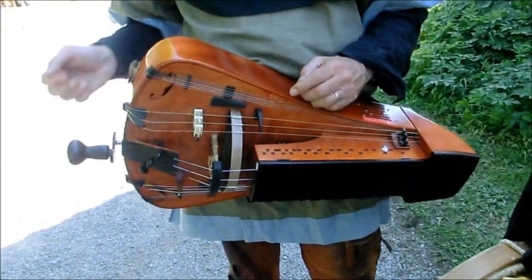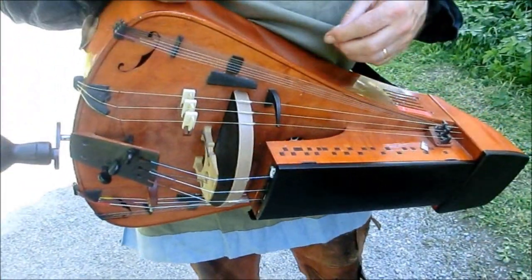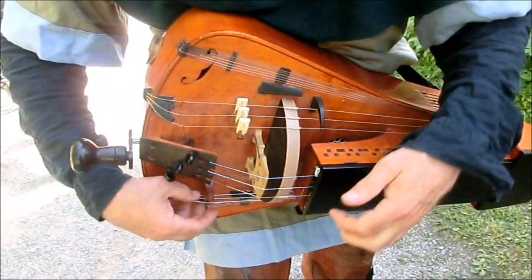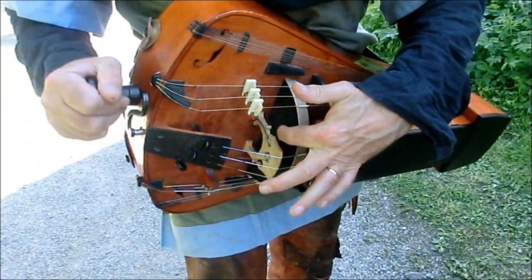And so how do you play it? It's a violin — a kind of violin. But instead of a bow, there is a wheel. The wheel drives the bow.